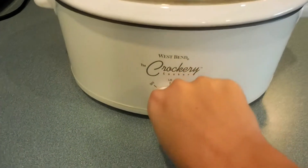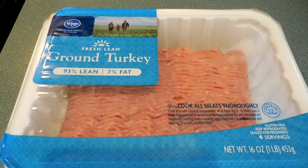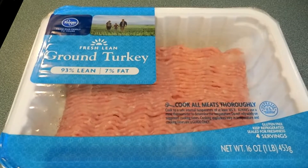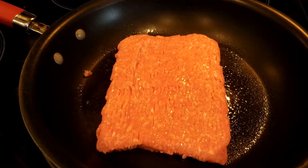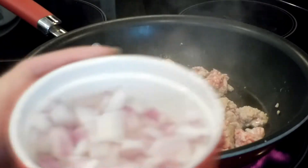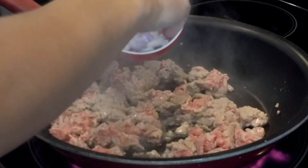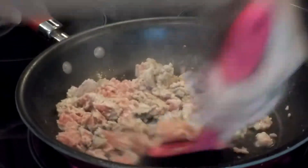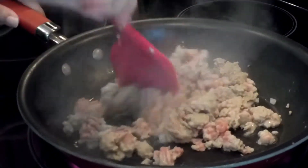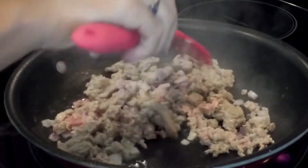Grab yourself a big pan to cook in, open your package of ground turkey or beef, and add the meat to your pan and get it cooked up. When it's about almost halfway cooking, I add in some diced up red onion and mix it all in. I try not to break up the meat too much because we like our chili meat chunky.